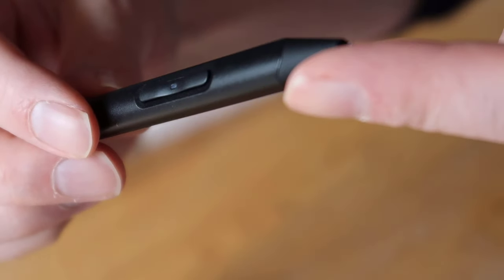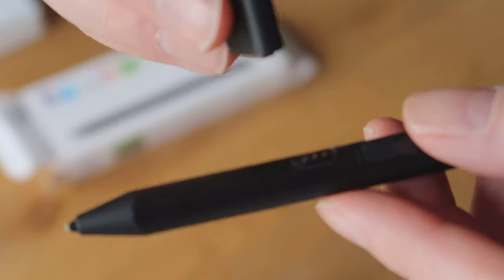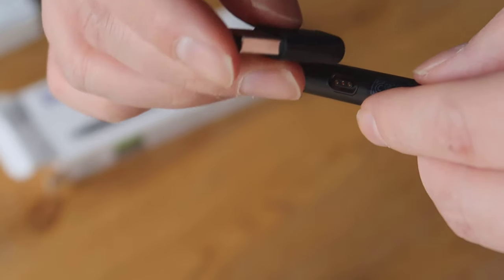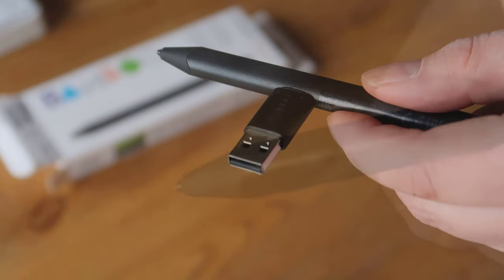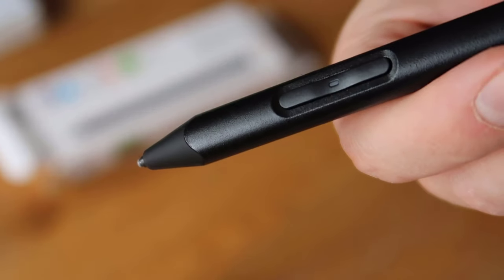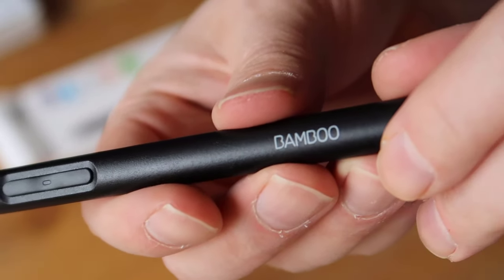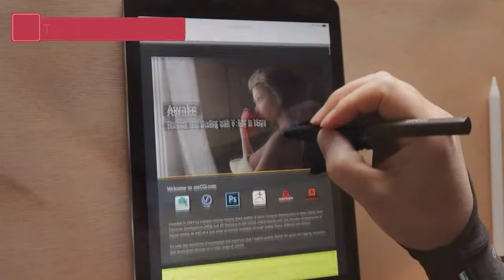Between the buttons is an LED light which indicates when the stylus is switched on or pairing to a device. On the back is a magnetized charging point which locks to the USB dongle. If you're used to a Wacom stylus like the Pro Pen 2, you'll feel right at home — the design and button configuration is very similar. With the Sketch you get 16 hours of battery life, and it does feel like a lifetime. I've been using it for a while and haven't felt the need to charge it yet.